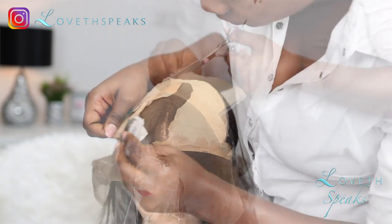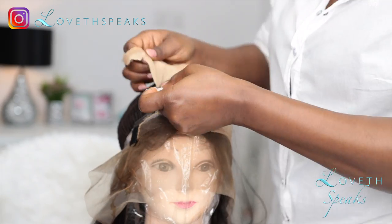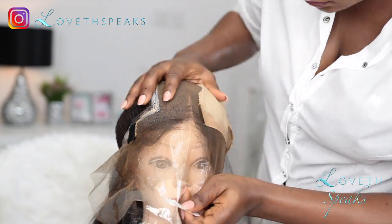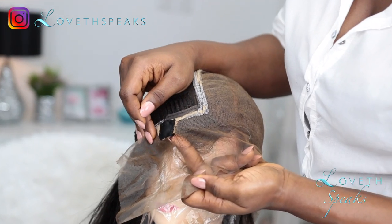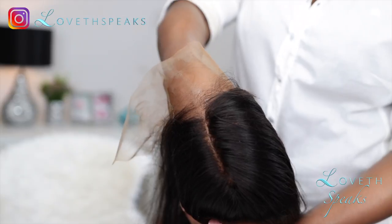After cracking my head and trying to figure out what to do with this wig, I thought, why not cut off the net or the cap underneath that is supposed to serve as your fake scalp? So I got my scissors and a blade and ripped off the fake scalp, but while doing that, unfortunately I ripped off my lace. You guys are going to see what I did later — don't judge me, just watch.